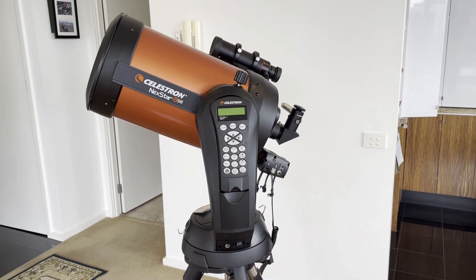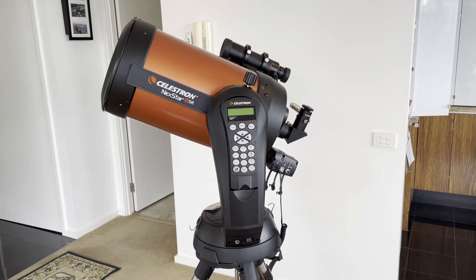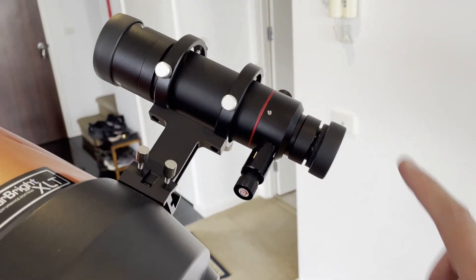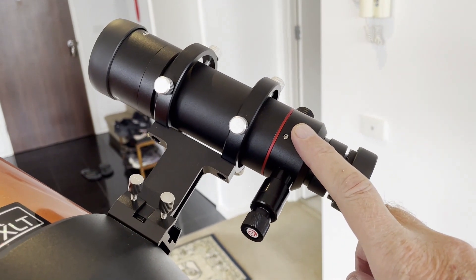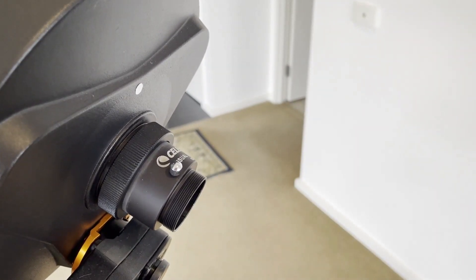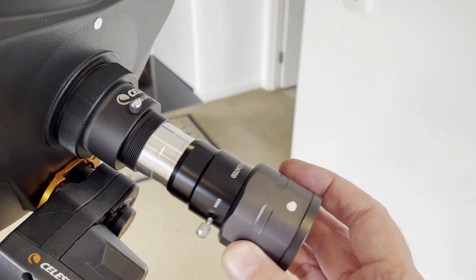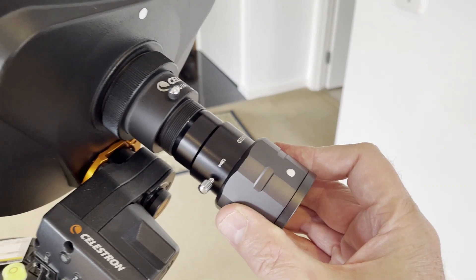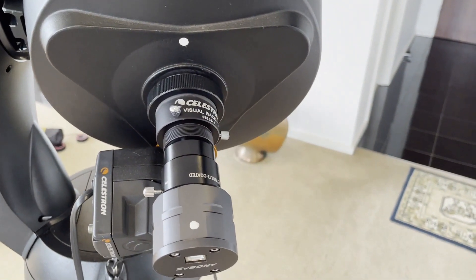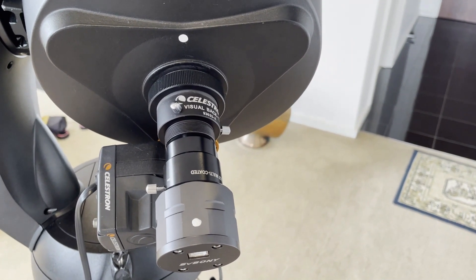We're now going to connect our SV Bonnie 305C planetary camera to our telescope. In this video I'm using a Celestron Nexstar 8SE telescope, fitted with a Celestron focusing motor and also an SV Bonnie 208 finder scope. The first thing we do is remove the eyepiece from our telescope and insert our SV Bonnie camera. Notice the white dots which I use to align the telescope with the camera — I find this very useful when navigating to planetary objects in SharpCap.